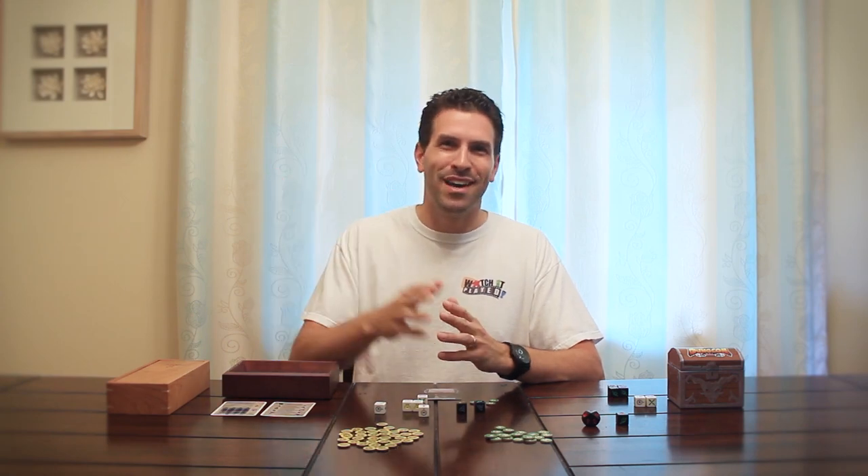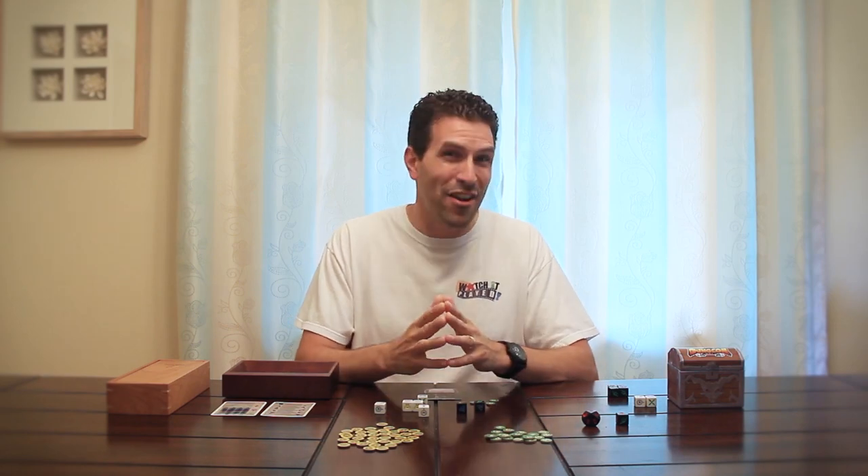Hi, welcome to Watch It Play Table Talk. My name is Rodney Smith. In this episode I wanted to ask you a light and kind of light-hearted question.